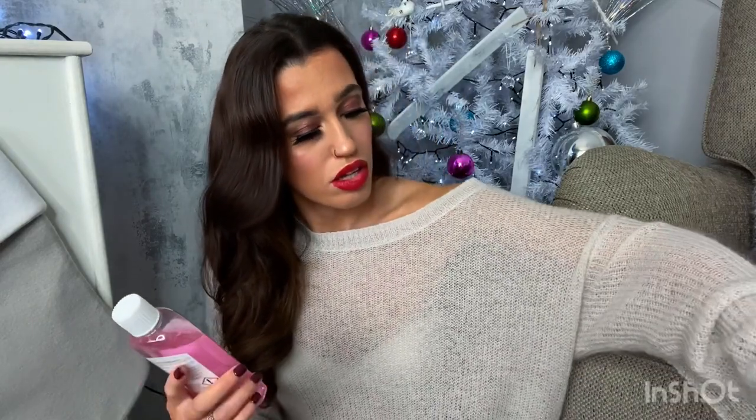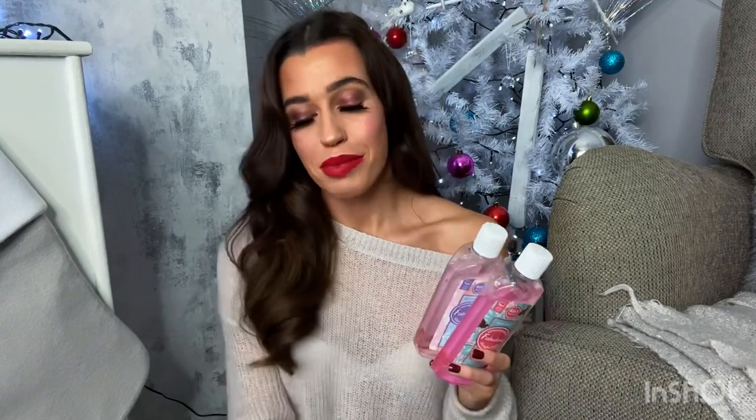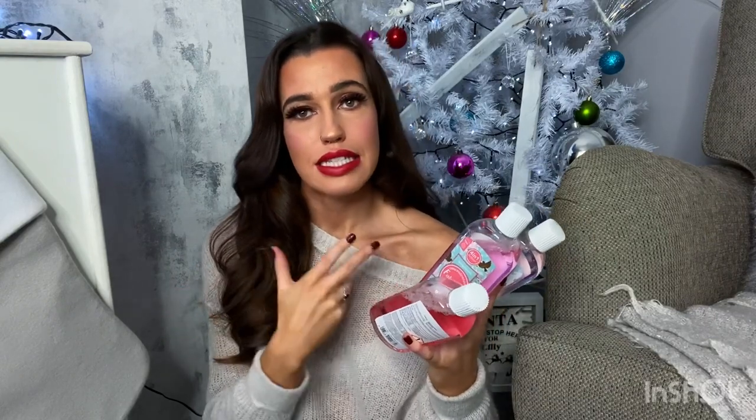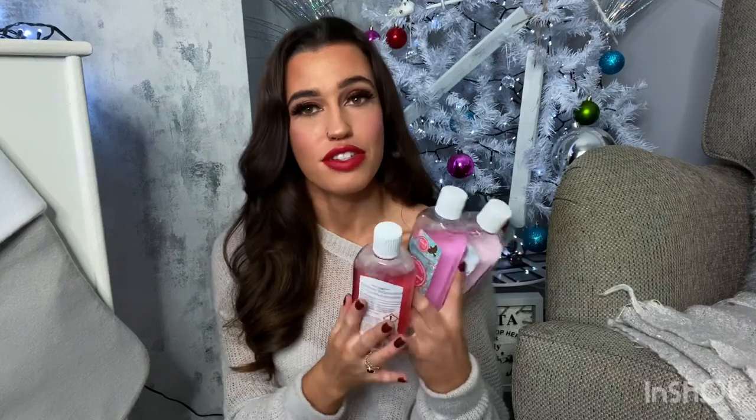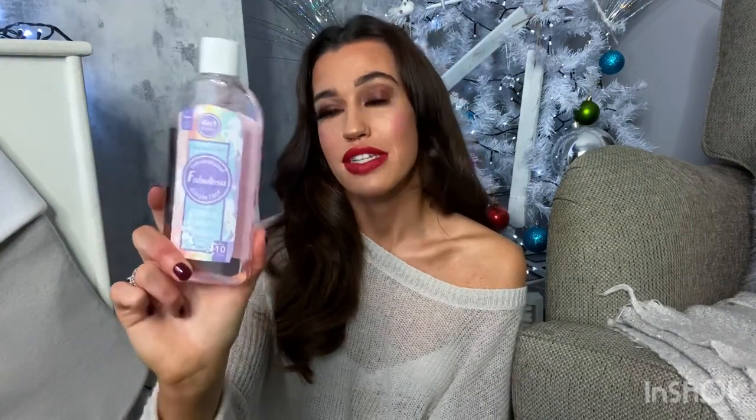Next I picked up quite a few Fabulosa products — three of the concentrated disinfectants. If you don't know Fabulosa, it's similar to Zoflora but a bit cheaper and the scents are quite different. I got wild rhubarb, which is one of my favourites and I also have it in spray form. I then got spring blossom which I haven't tried yet, and unicorn dust, another favourite. All of these are 99p.